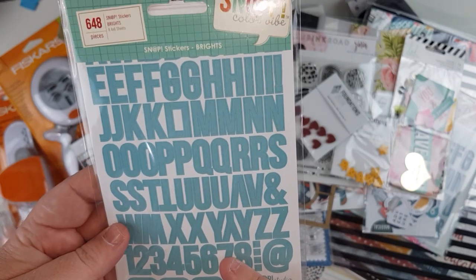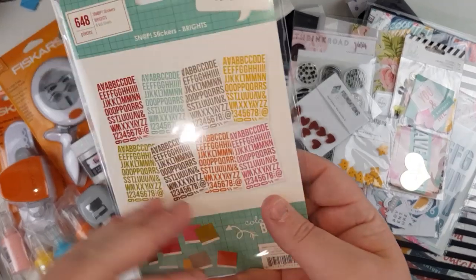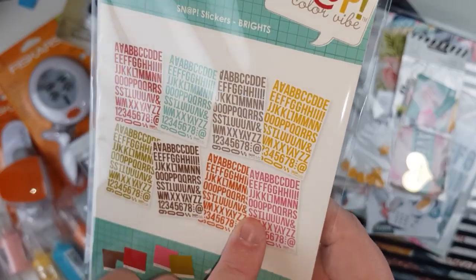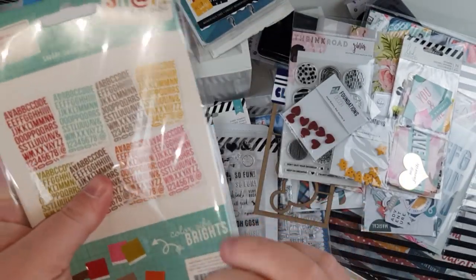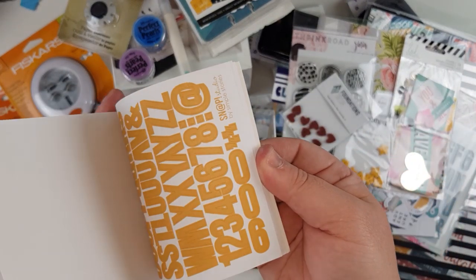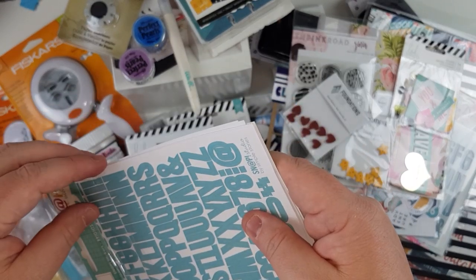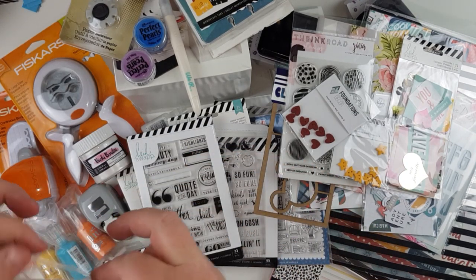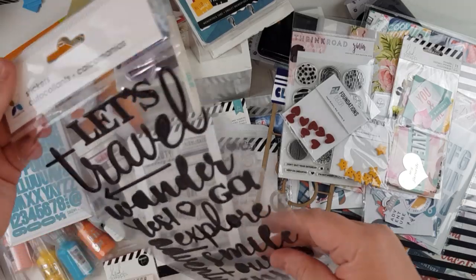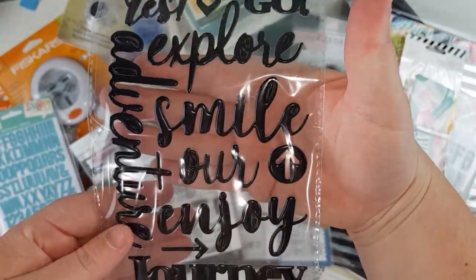Here are the Snap Color Vibe bright snap stickers — 648 pieces because they're alphabets. Colors are red, blue, green, brown, orange, and pink. Out of the various color pack options, I figured these were the colors I use most, so this is the one that won.